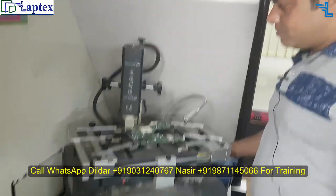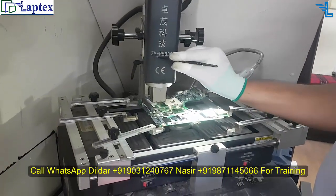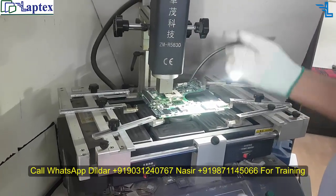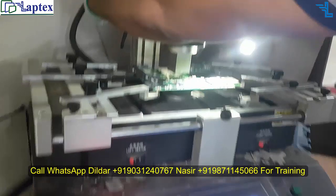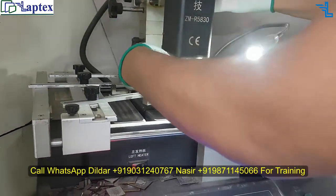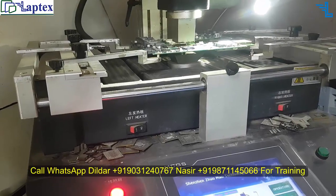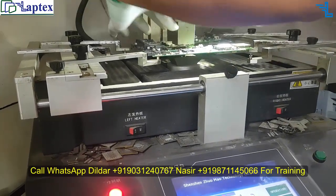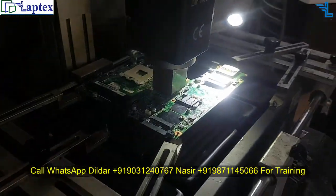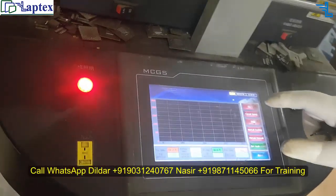I will demonstrate on the BGA machine — I will remove the IC, clean the track, and replace the new IC. This is the BGA machine, model number ZMR 5830. The concept of operating the BGA machine has been discussed in a previous video. If you haven't seen that video, go and see it on our channel — all the procedure is discussed over there.